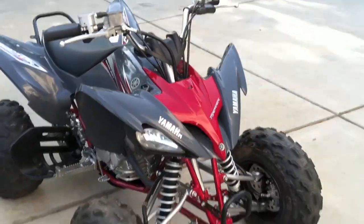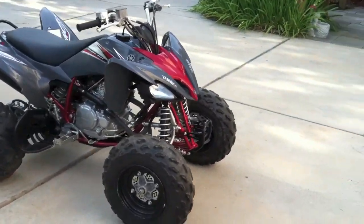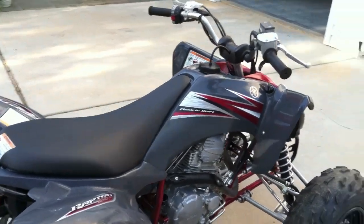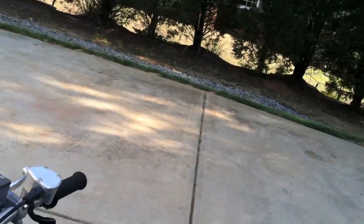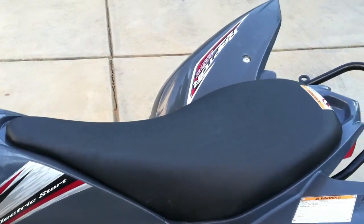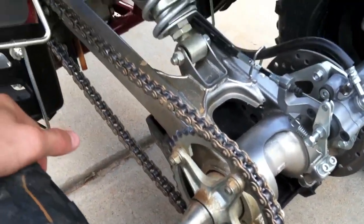This is a side view of the bike — it's the gray and red one. It's electric start, five gears: one, half-click up for neutral, then two, three, four, five. Chain driven. Sprockets and everything are all good.